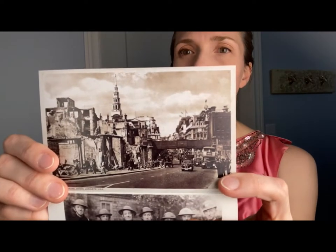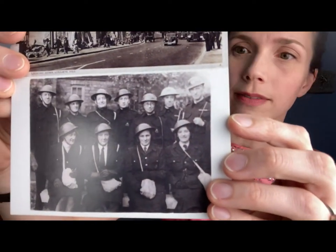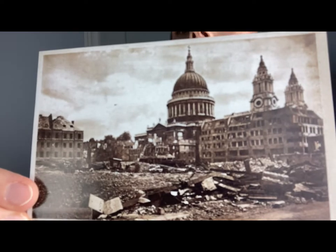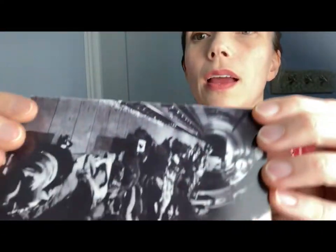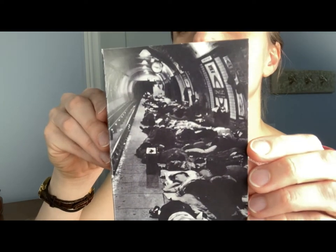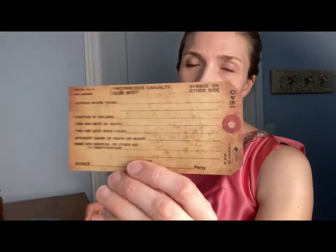These look kind of like postcards. You can see the bombed city there, and air raid folks right there. Here is St. Paul's Cathedral — my word. And there's everyone sleeping in the air raid shelter in the London Underground. Scary times. And then a dead body tag. That's sad, isn't it?